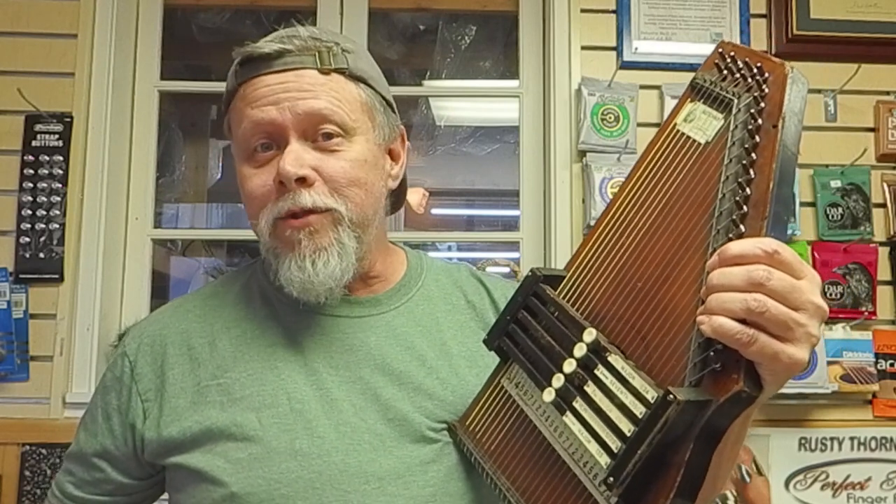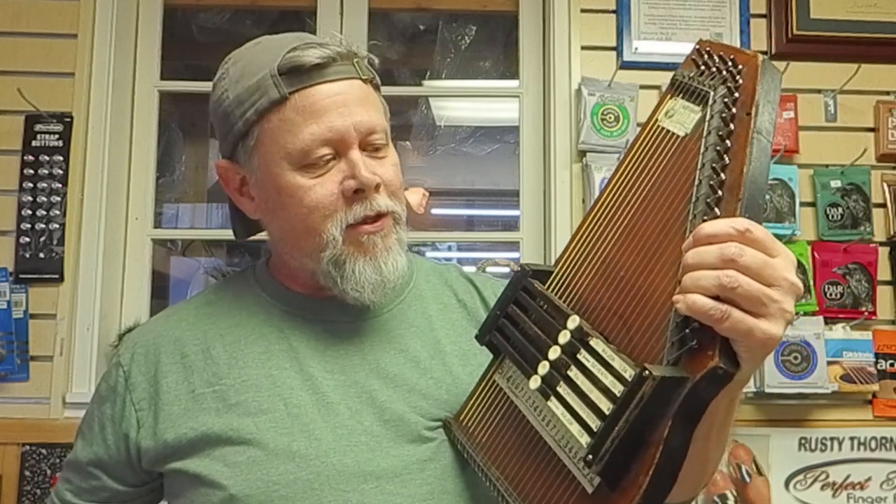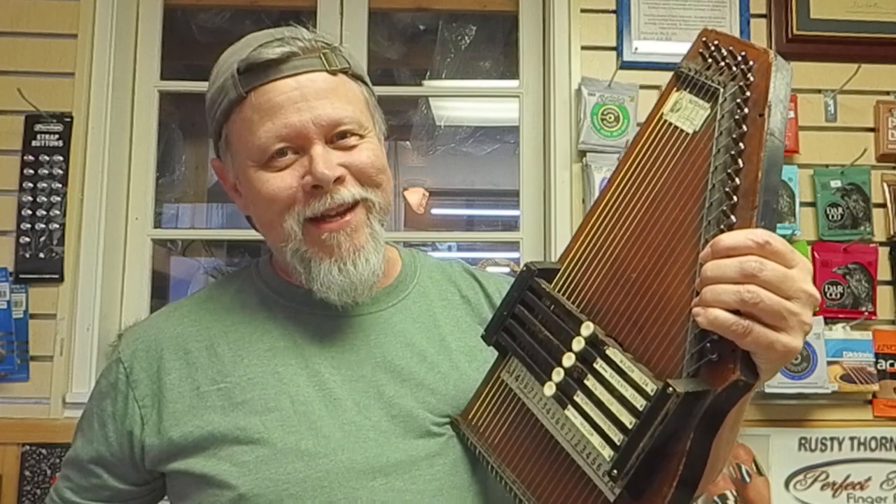This one is one of the first auto harps that they ever made at the Zimmerman Company. It's a little bitty thing. It's only got about 23 strings, and it is actually diatonic, two keys — not double strings the way our diatonics are these days. But we've come a long way, and you'll know that when you hear it.